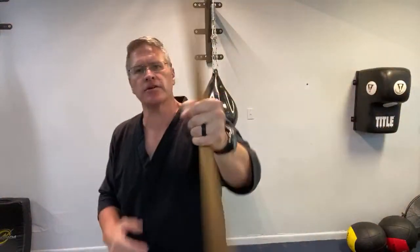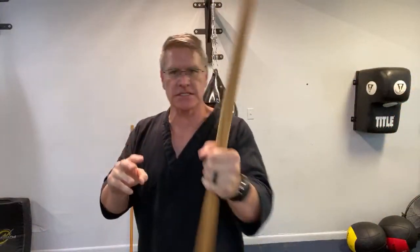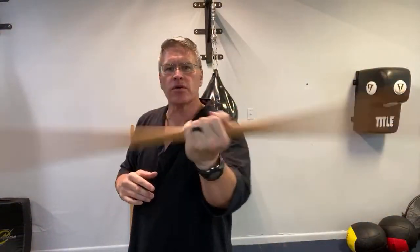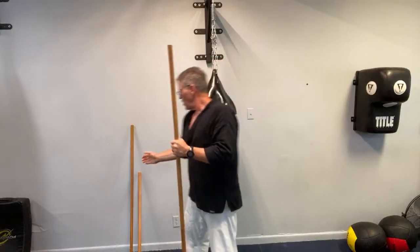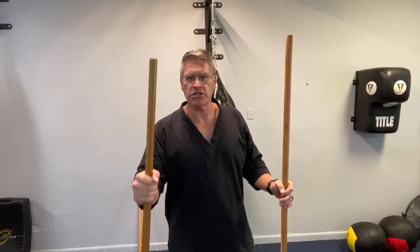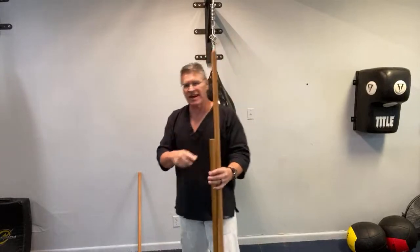Today we're talking about using a stick for self-defense — specifically the staff in three different sizes. Whatever size you have is the right size to work with. You can use a broom handle with the broom cut off. The martial arts staff comes in three basic sizes: the longer bo, which is about as tall as you are or around 72 inches; the jo, a medium-sized hiking staff; and the shorter hanbo.